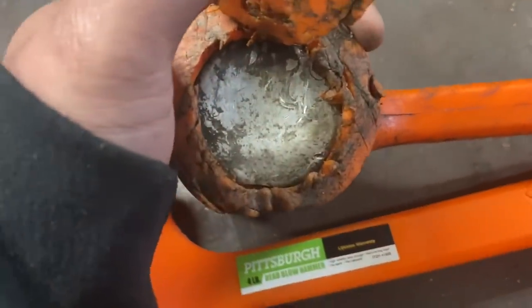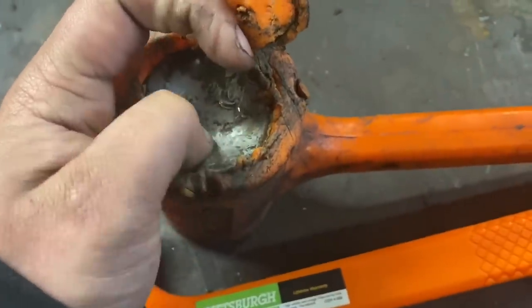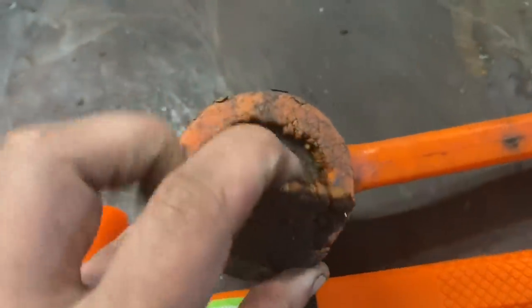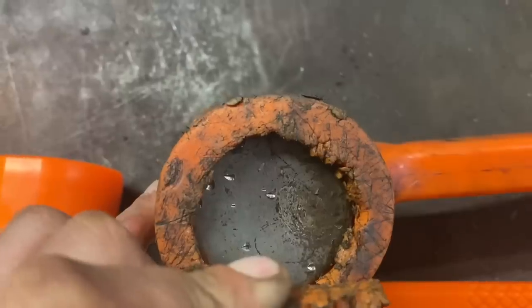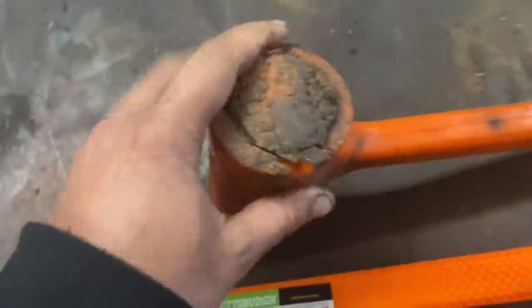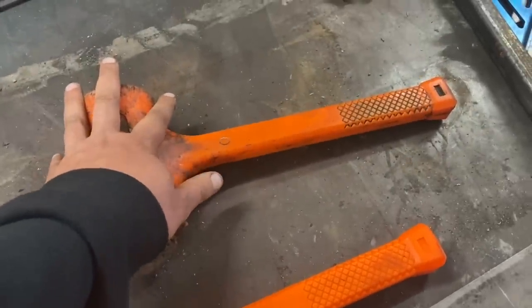I've hit that can a couple of times on the inside — you can see it's all dented and marred up, but it's not broken. Flip it over — same thing. If I pry that open, you can see where I've hit the can on the inside. It didn't break open, it didn't bust, nothing flew anywhere. Very good, safe hammer.